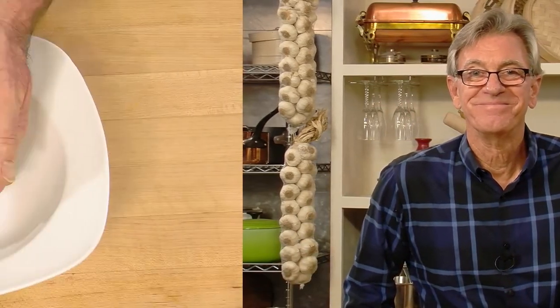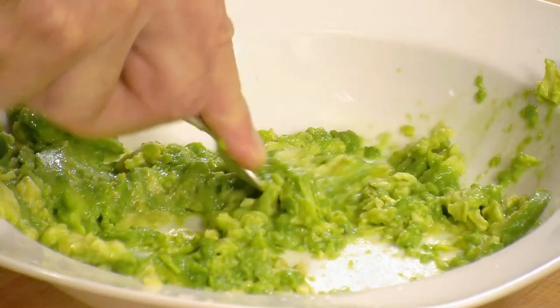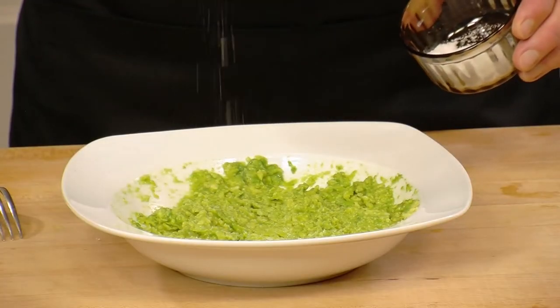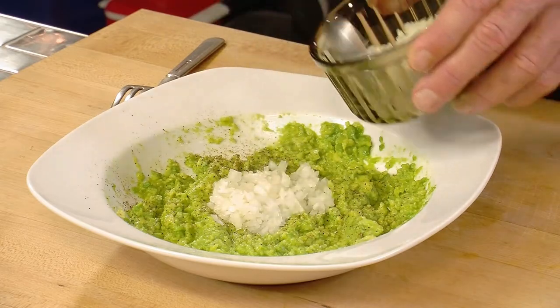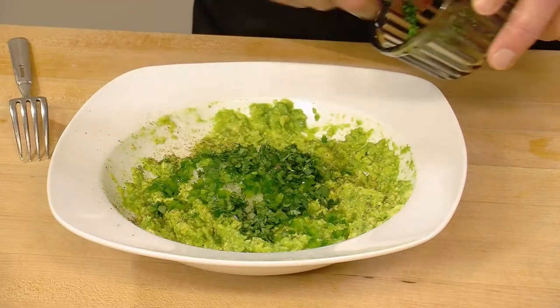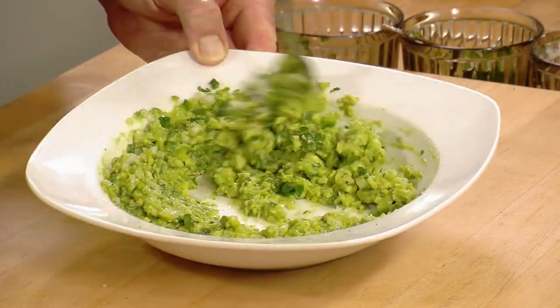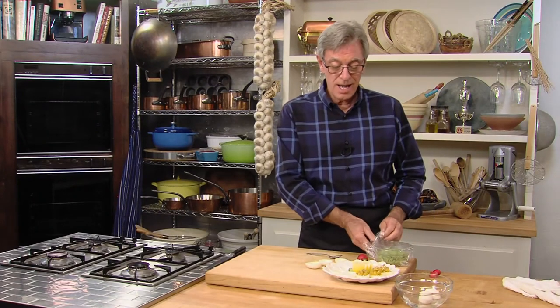Now let's do the same thing with the guacamole. A zesty guacamole filling for our devilish eggs is quite easy to make. Mash it all up in a shallow bowl with a squeeze of lime juice. Add a pinch of salt, a little freshly ground pepper, a tablespoon or so of finely minced onion, half a finely minced jalapeño pepper for some zip, and also some chopped fresh cilantro. Blend it all up thoroughly and reserve for the egg assembly. In testing these recipes, I decided I can't decide between the squash and this lovely guacamole as my favorite — they're both excellent.